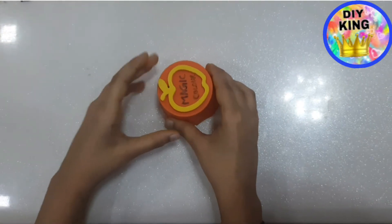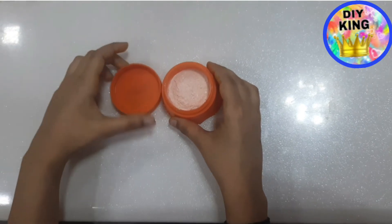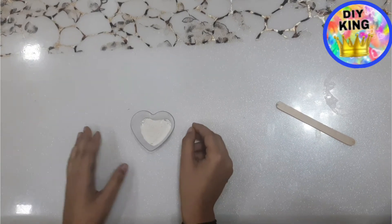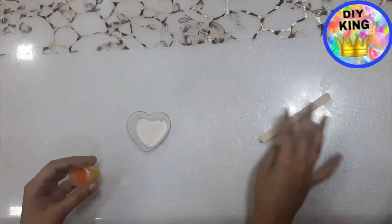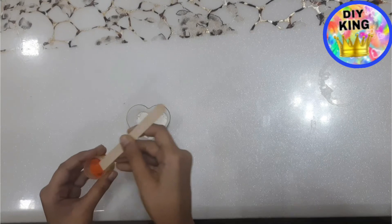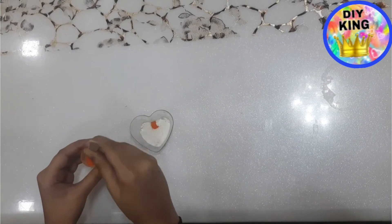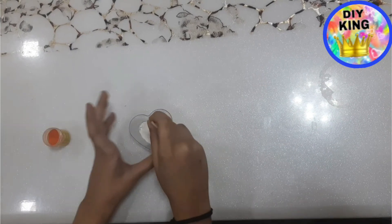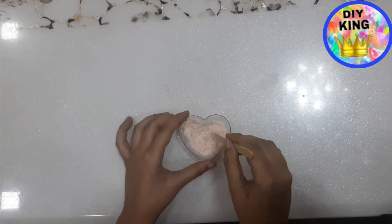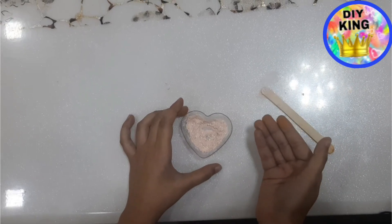Friends, today we will make this magic color for Holi. Let's learn how to make it. We need powder and then mix a little bit of food color. Now I have mixed it properly and we have prepared our magic color for Holi.